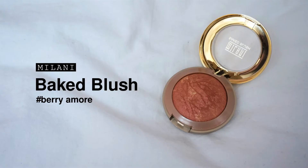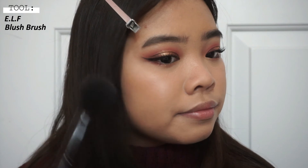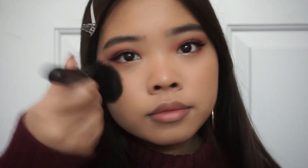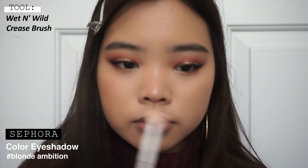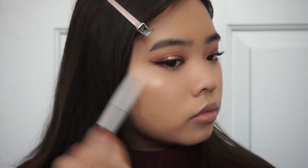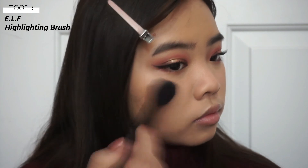Next using this Milani Baked Blush in Berry Amore, I'm placing that onto the outer parts of my cheeks and slightly blending it in. I really love this color — it's a bit dark for what I usually wear but it's super pretty. Now using the eyeshadow I used earlier to highlight the inner corners of my eyes, I'm using that to highlight the rest of my face too. It's such a pretty highlighter — I got it on sale for about five dollars at Sephora.